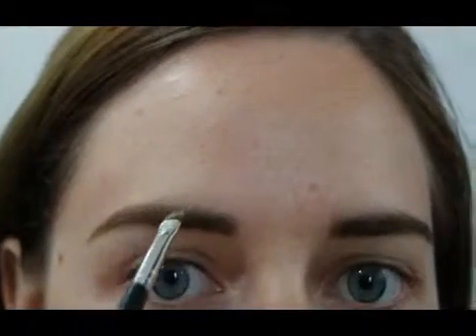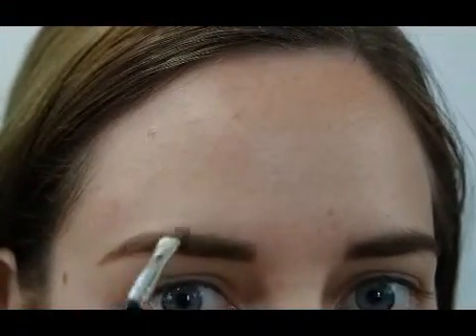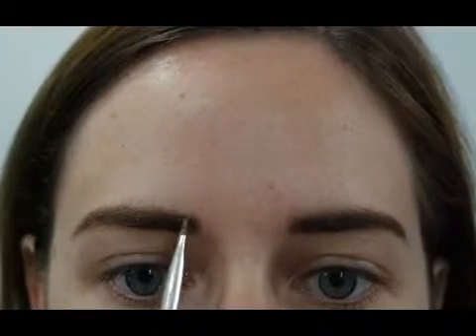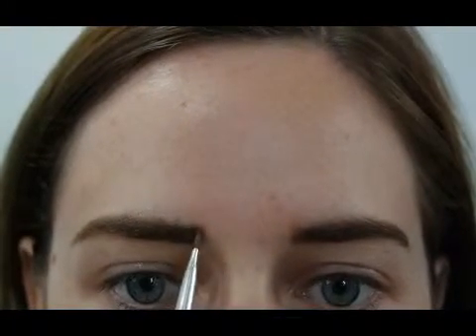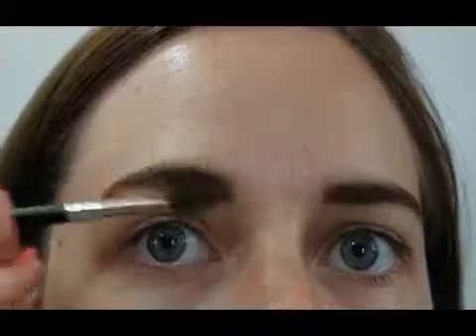Blending it towards the inner part as well, just reconnecting all of them — you just don't want to leave any precise lines. Little feather motions as well. I put my brush vertically now and work on the inner part, blending it towards the middle and the tail. Brushing once more in all different directions just to make sure we've got them all.